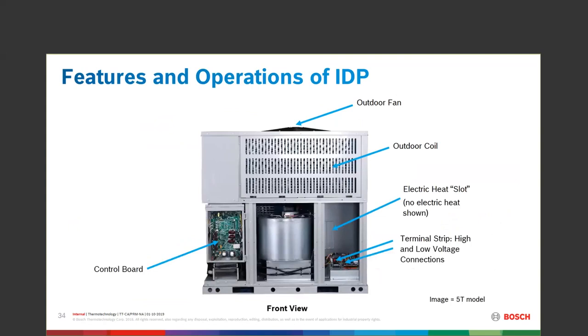Looking at the front view, there's the control panel in its own isolation waterproof box. The blower motor is in the middle, and your electrical panel is on the right-hand side. Notice the heat strip slots in the back, ready for you to install heat strips if needed.